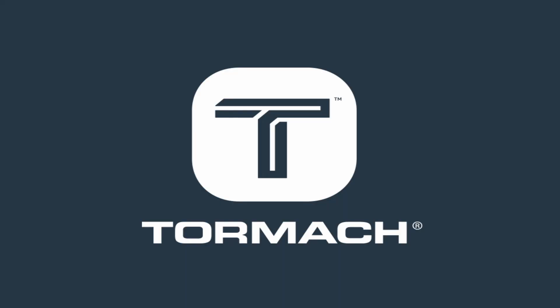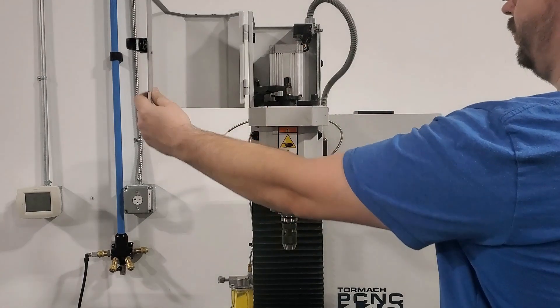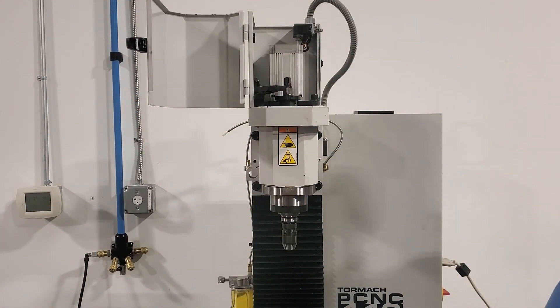Today we're going to cover replacing a spindle cartridge on a Tormach milling machine. We're going to demonstrate on a PCNC 440, but this video will also apply to any of the PCNC series, as well as the 770 and 1100M and MX machines.